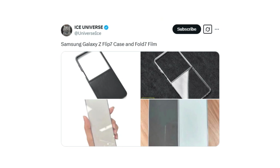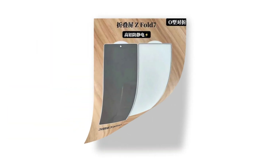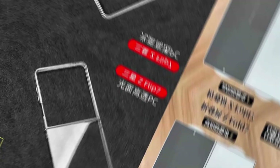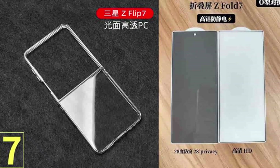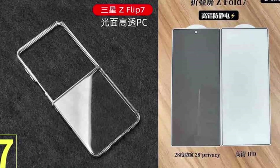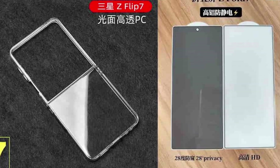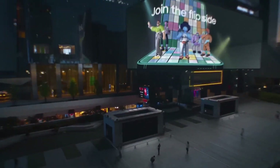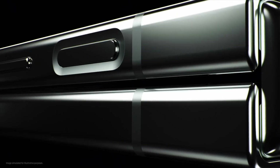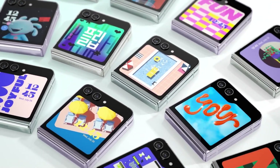Reliable leaker Ice Universe is back with a live look at the Galaxy Z Fold 7 and Flip 7, providing final confirmation of the devices. Recent leaks from third-party accessory manufacturers have provided fresh insights into the design choices Samsung has made for its upcoming Galaxy Z Flip 7 and Z Fold 7. As the anticipated July launch date approaches, accessory vendors seem to have received final design data, giving us a clearer look at these next-generation foldable devices.